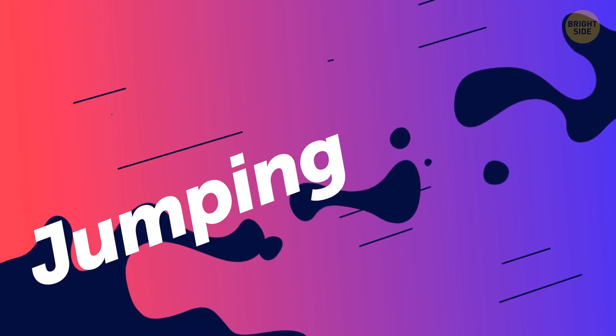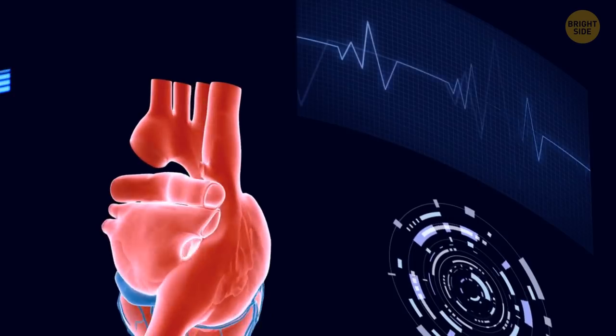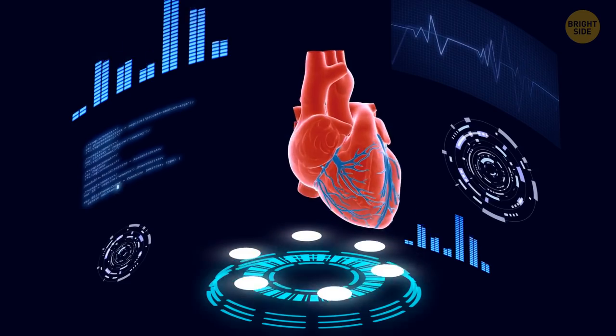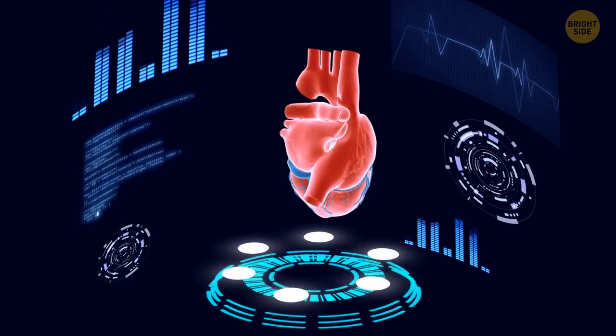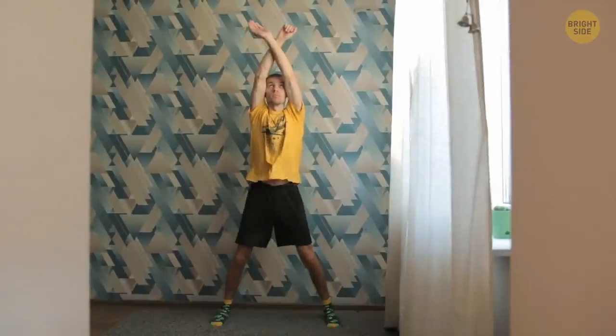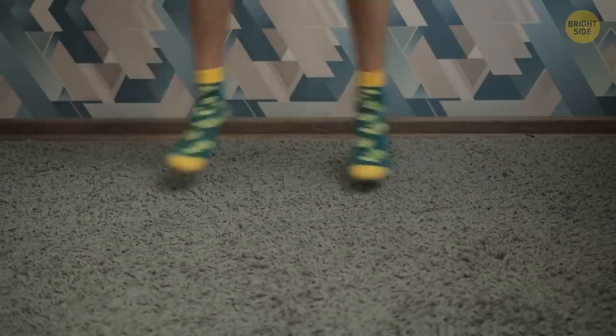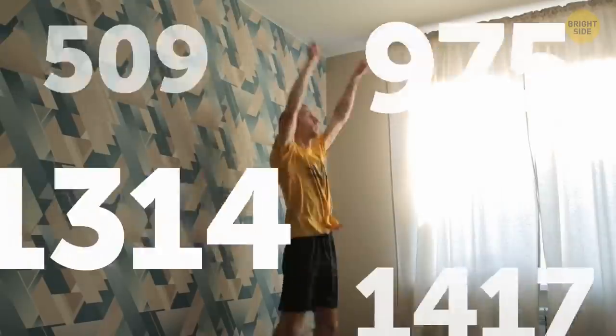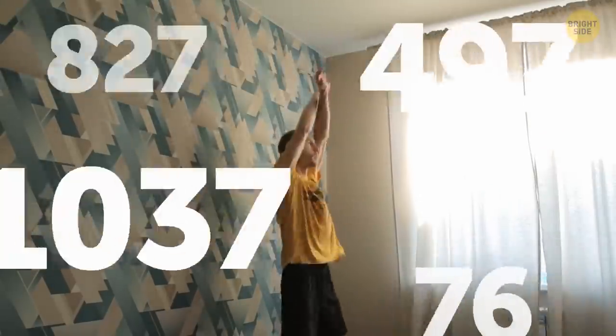Jumping jacks are as old and good as lunges. It's an intensive full-body form of cardio, perfect for fat burning. It also boosts your metabolism and keeps your heart healthy. Stand up with your legs together. Bend your knees a little and put your hands on your thighs. Shift your arms and legs to the sides. Cross your arms above your head, then put them down and back up. Your legs also keep moving to the sides and back. Make strong and fast moves — the harder you work, the more calories you can burn. One minute is a must, but try going for as long as you can.